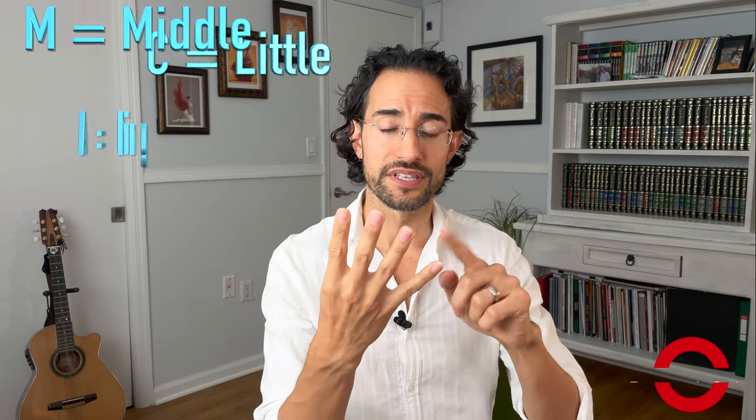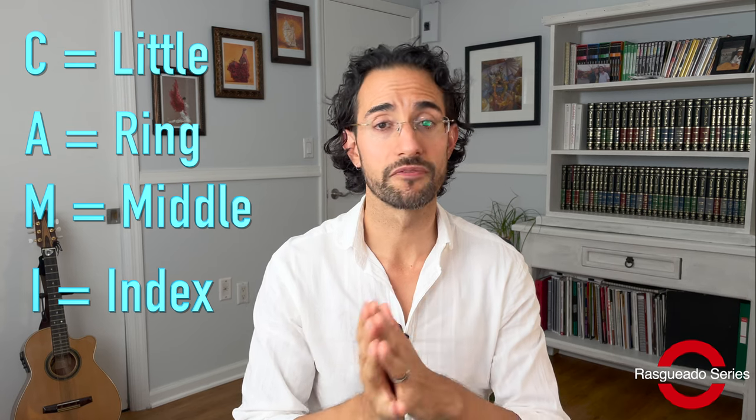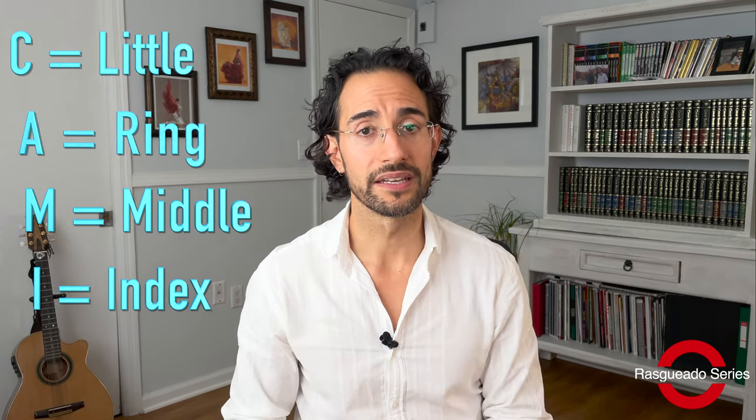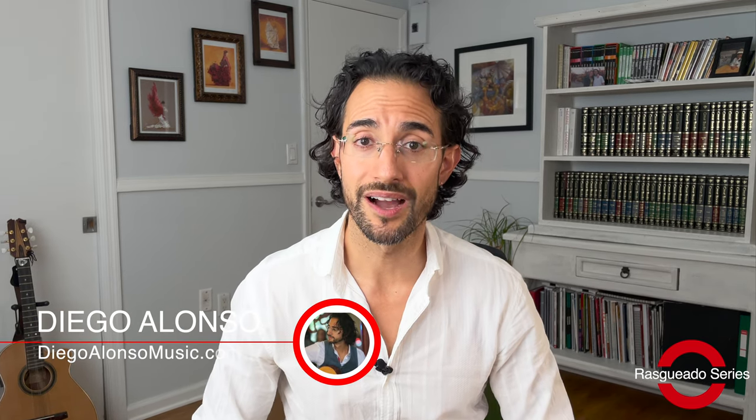The four-finger rasqueado, or the C-A-M-I rasqueado, is probably one of the oldest rasqueados used in flamenco guitar. It's even used in some classical guitar but in a slightly different format. The problem with this one is that because there are more fingers, there are more variables and it can be done incorrectly. I'm Diego Alonso from DiegoAlonsoMusic.com and today I'm going to break down exactly how to learn and apply the four-finger rasqueado in your music so that it can sound good, rhythmically correct, and much more musical.